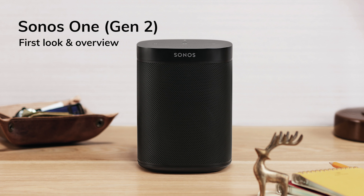Hi there, it's Jonathan from Smart Home Sounds, an authorised UK Sonos retailer. I'm here today to talk to you about the new Sonos 1 Gen 2, which is the direct replacement to the Sonos 1. I'll walk you through exactly how easy it is to set up and also what's new.